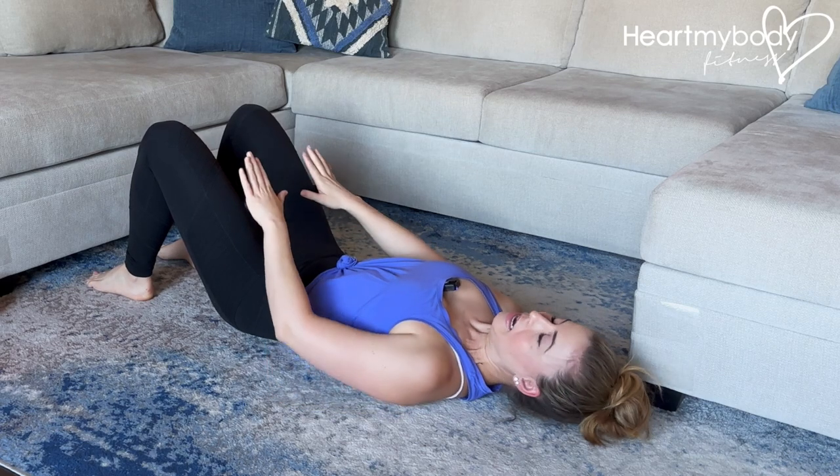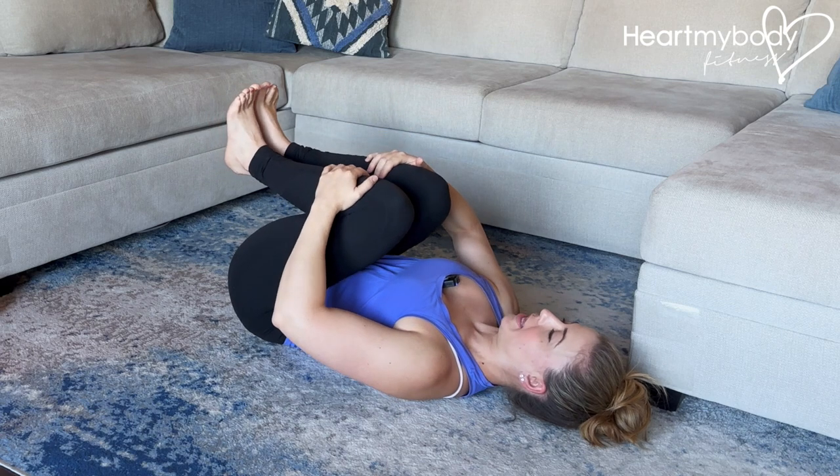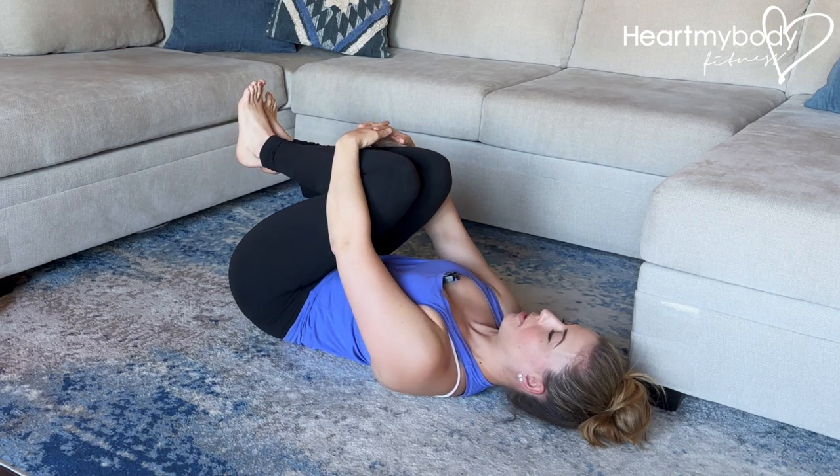For a knee hug, lay on your back and hug your knees into your chest. Hold on to your legs below your knees, and from here you can hold or you can play with rocking.